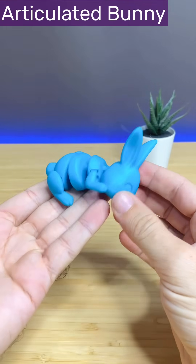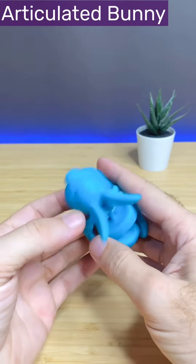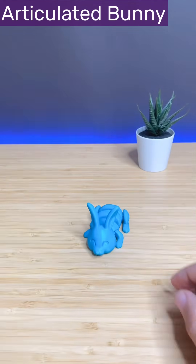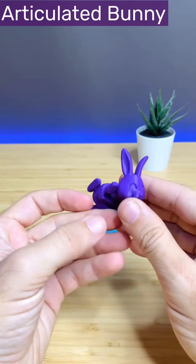This is a 3D printed tiny articulated bunny. No supports required, just slice and print. It's a great example of printing in place.